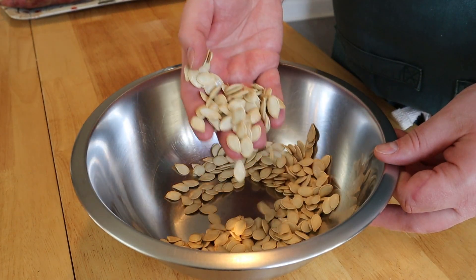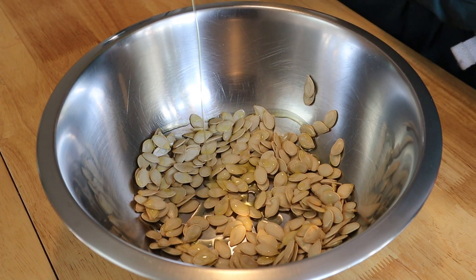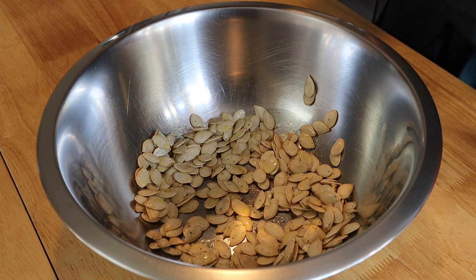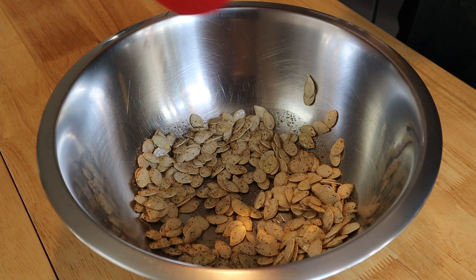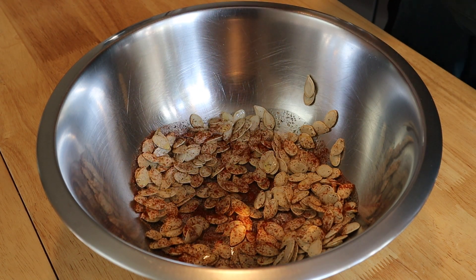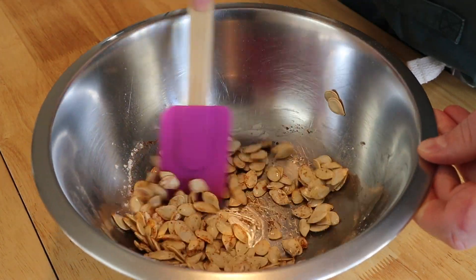You should now have a bowl filled with your clean, dried pumpkin seeds. Add about a tablespoon of olive oil. For the seasonings — about one half teaspoon of kosher salt, and one fourth teaspoon each of paprika, garlic powder, onion powder, and black pepper. Give this a good mixing — the mixing it deserves.